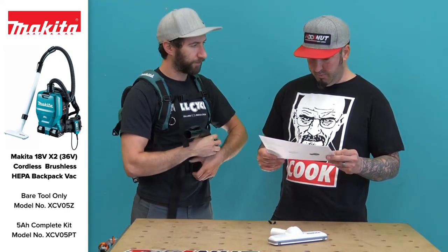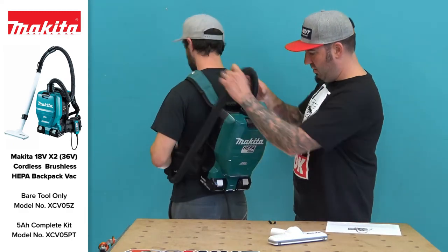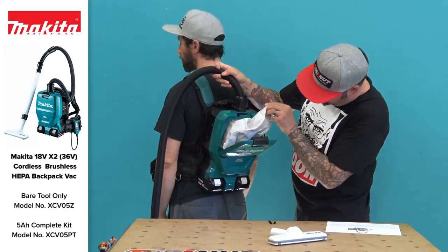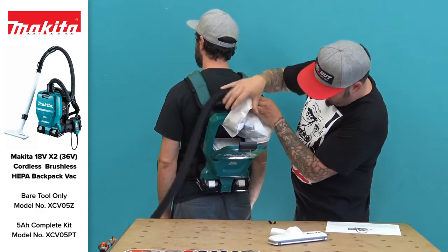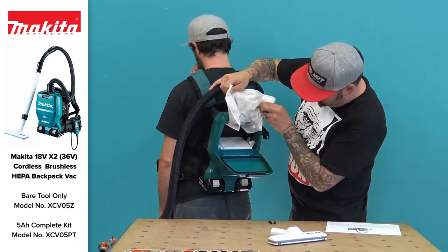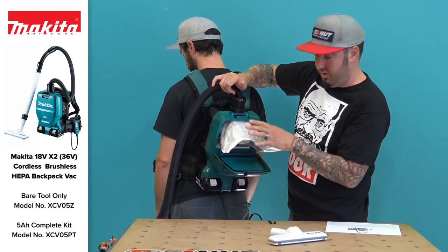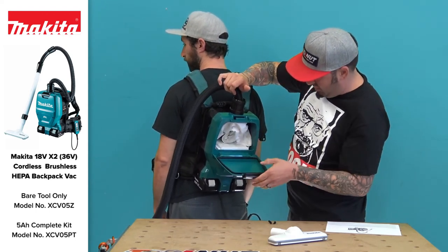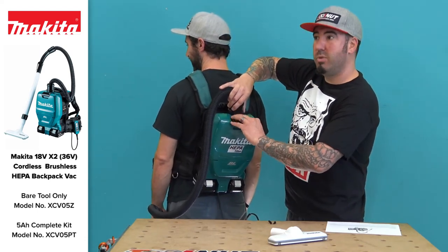What about emptying this thing out? Turn around, Sean. There's a little clip here — open it up and you've got a little bag inside. The filter is in there too. It folds down — so you've got your filter, which is available separately, and the bag, which is also replaceable. Pretty easy, but obviously you have to take it off to do that.